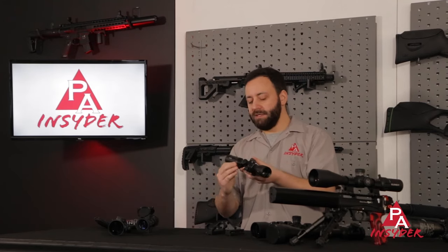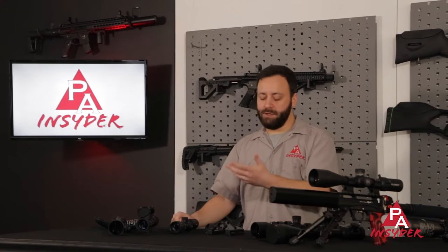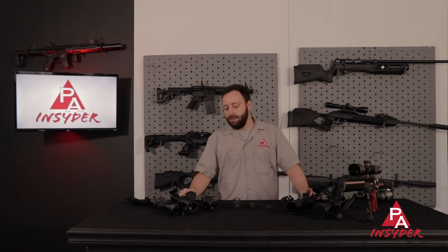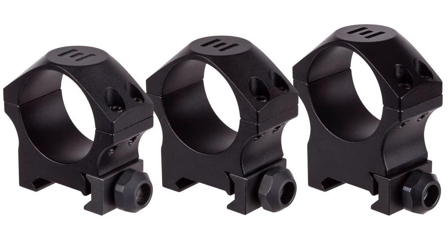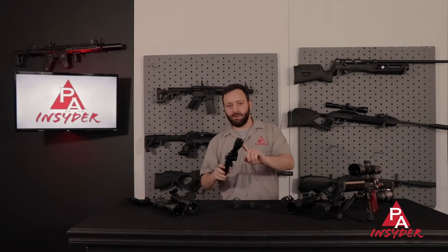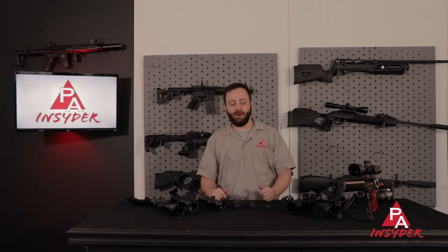Within that, you also have some quick-release options — just different ways to mount the optic. If you're going to be taking the scope off frequently, QRs are nice to have. Another consideration is making sure you're getting the right height mounts. There are three common types: low, medium, and high. If you are using a 40 millimeter or smaller objective lens, you're going to want to go with a medium or maybe a low mount. If you are going with 44 millimeter or larger, you are going to want to go with high almost every time.